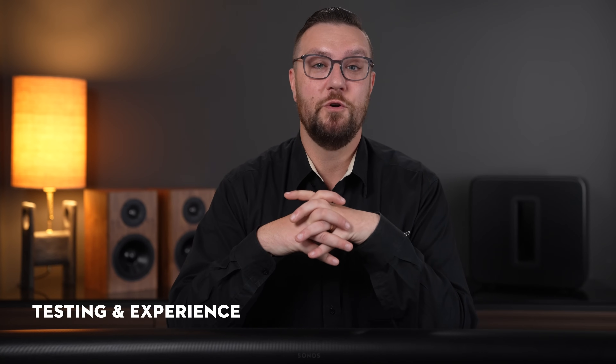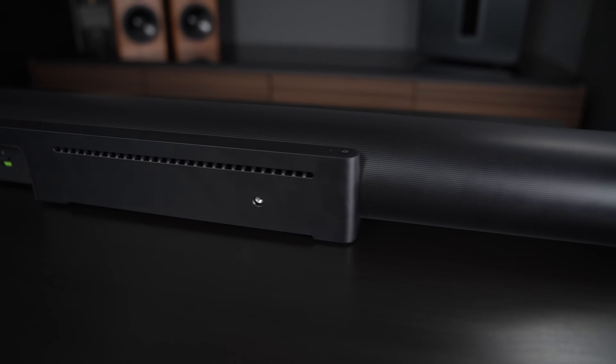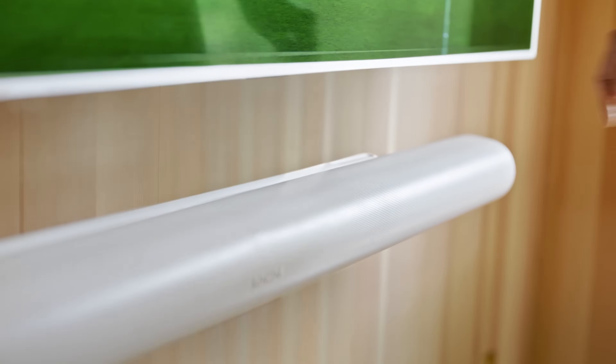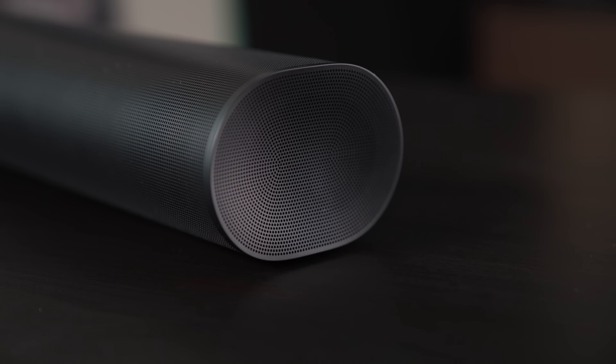My experience with the new Sonos Arc Ultra and Sub-Gen 4 is pretty simple — it's awesome. The first thing I noticed was that the speech was so much clearer than my traditional surround system. Normally I have to have my home system at about 60% volume when watching TV or movies. Whereas with the new Arc Ultra, I only had it at about 25% and it was perfectly clear and crisp. I also have a large living room, so I was worried that a soundbar wouldn't really be able to fill the space adequately — that was not an issue at all. It filled the whole room beautifully.